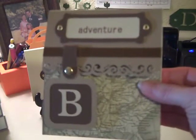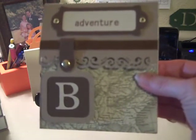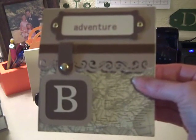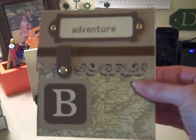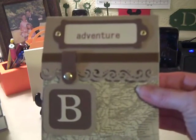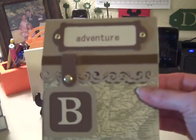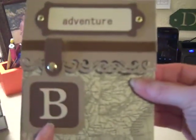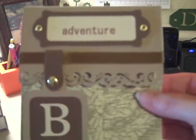Since it is a masculine card, I decided to go to Michaels and I looked at their open stock paper and I found this really great old vintage world map that I really liked. The person I was making this card for loves to travel — he's very adventurous and just has a great time exploring. So I started off with the little book plate with the word 'Adventure.'